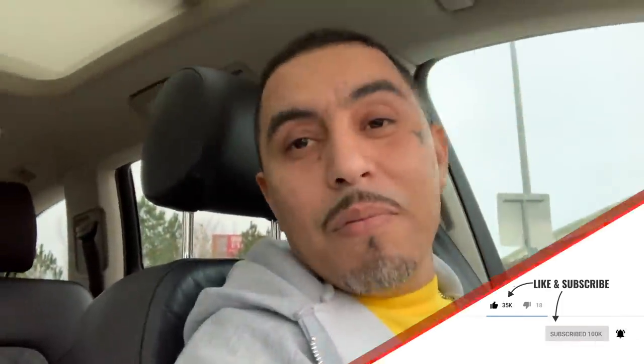Before we go any further, make sure you hit the like button, subscribe button, all that good stuff — professional YouTubers around here, man. A lot of people be asking, Lucky, what number you get on top? Why your fade look so slappy? And today we're gonna show you how to get the Lucky Lou fade — we're gonna walk you through it.